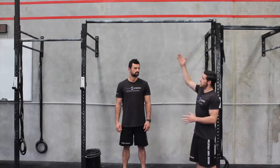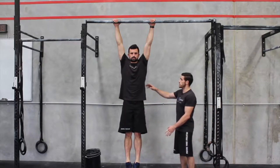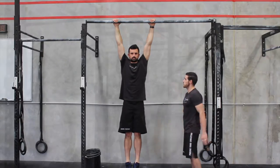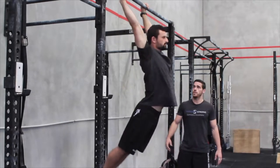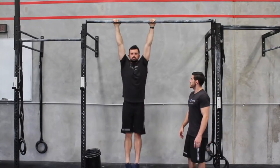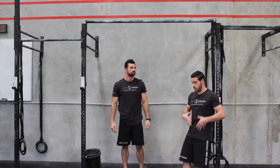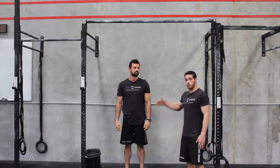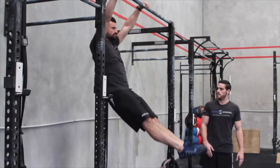Natan's going to jump up onto the bar and be in a complete dead hang. The key to a kipping swing is making sure your shoulders and your feet stay at the opposite side of the bar at all times. As he swings, shoulders move back, then shoulders move forward — you can see his head comes through at the front and his ears come behind his arms at the back. Key things to remember are body tension and how controlled you have to be at the front. We're moving from a hollow body position at the front to a superman position at the back. At all times, Natan's knees are straight, his feet are together, and his toes are pointed.